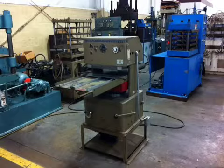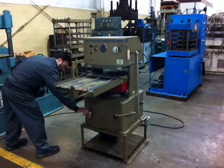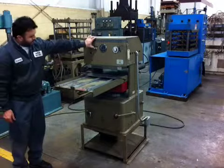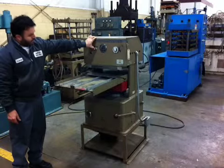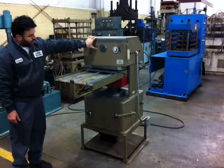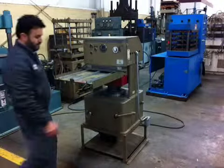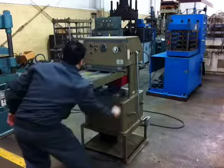We are going to run this machine to close it with low pressure manually, with the hydraulic pump there, for low pressure. Once it's closed, you can use the hand pump to get full pressure.